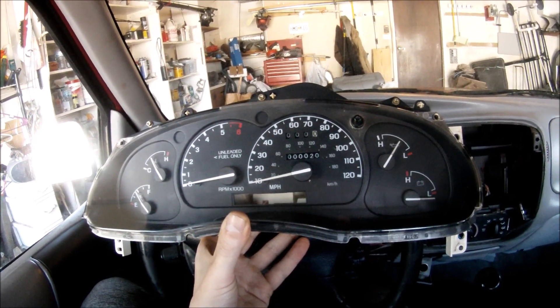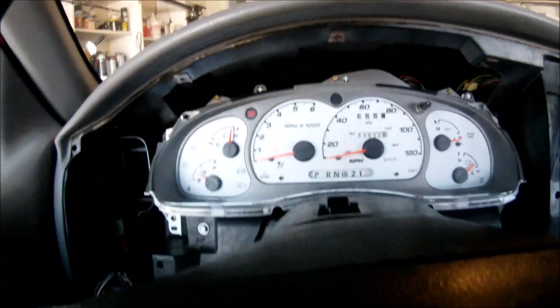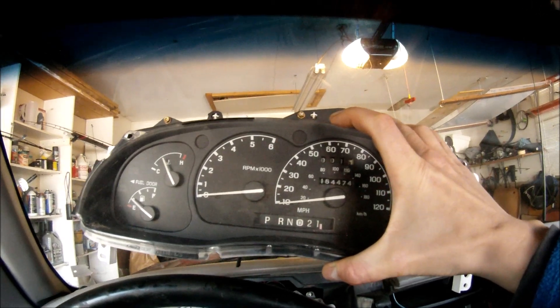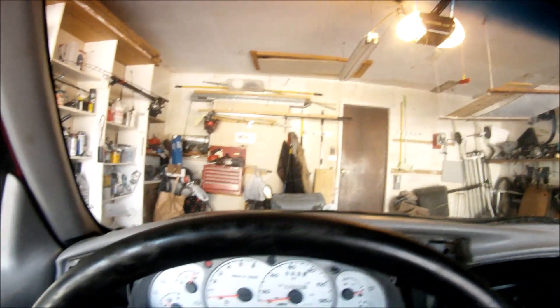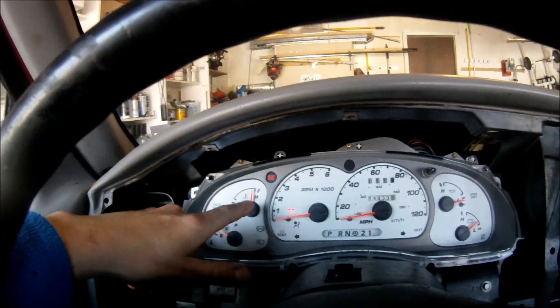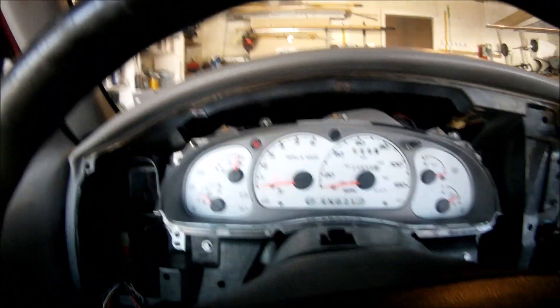You ended up going with the Ford Explorer — this was 2002 I believe — or a 98 to 2001 black-face gauge cluster. You put it in, you start driving, and then all of a sudden the temperature gauge is all the way up top and the check gauge light comes on. You're freaking out.